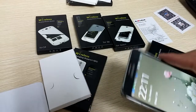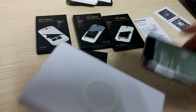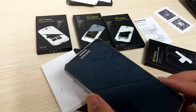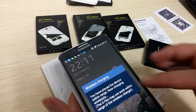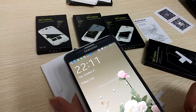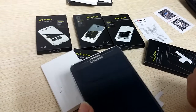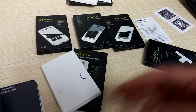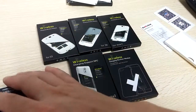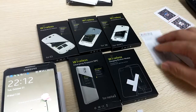Again, we need to open it and put it on. Yes, wireless charging — you can see here. Here is all. Of course, if you're interested in this, all of them, including the wireless charging bank, please contact us. Thank you.